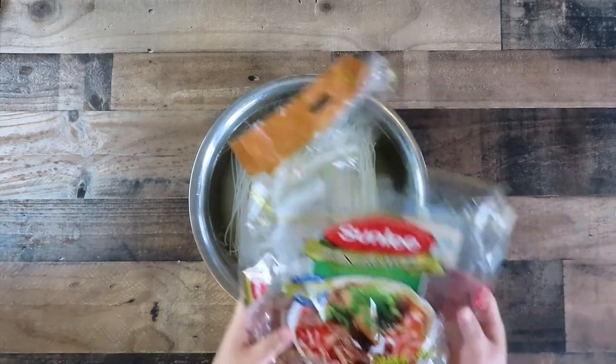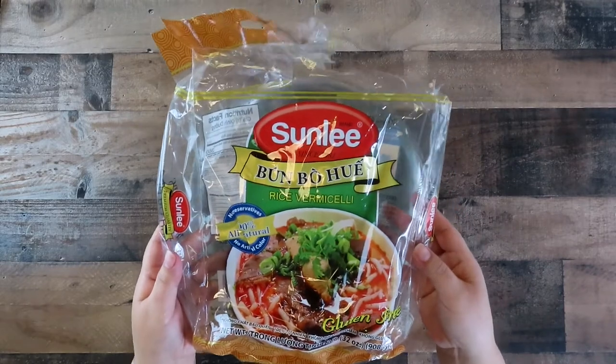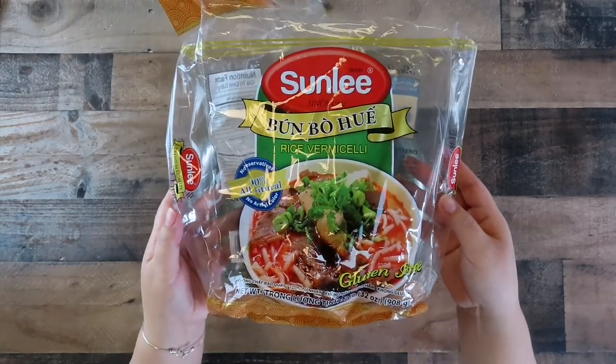Soak the noodles in warm water. This is the brand I'm using — make sure the package says Bún bò Huế rice vermicelli noodles.